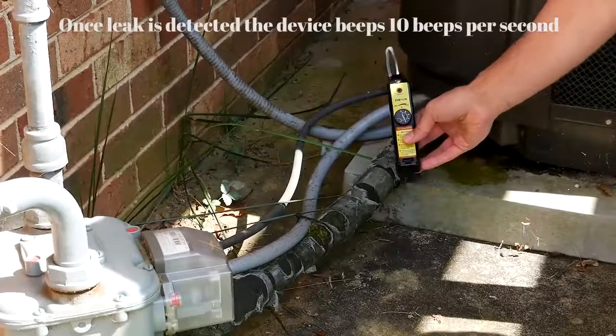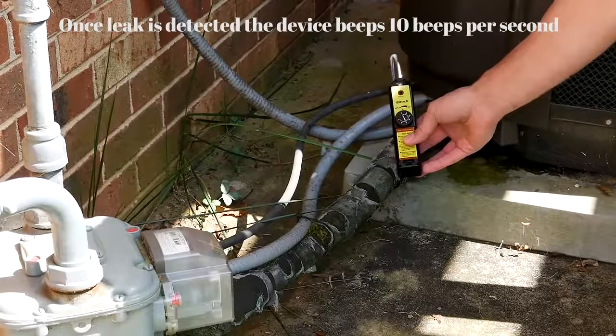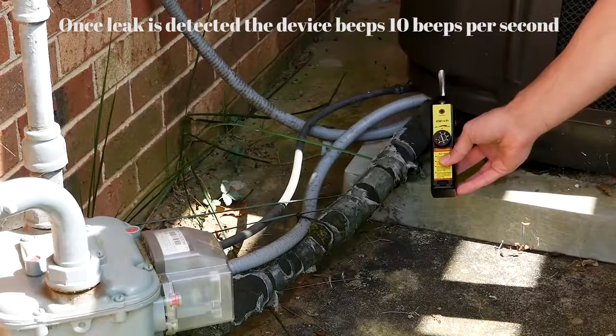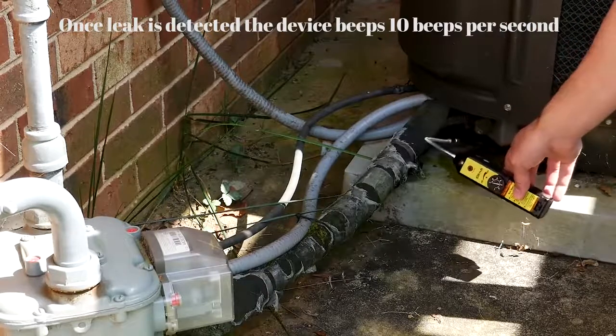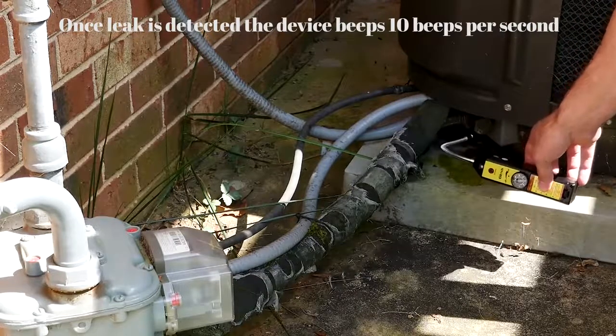Once the leak is detected, the device beeps ten beeps per second. After you've found the leak, you're going to want to lower the sensitivity to pinpoint the actual leak's location.